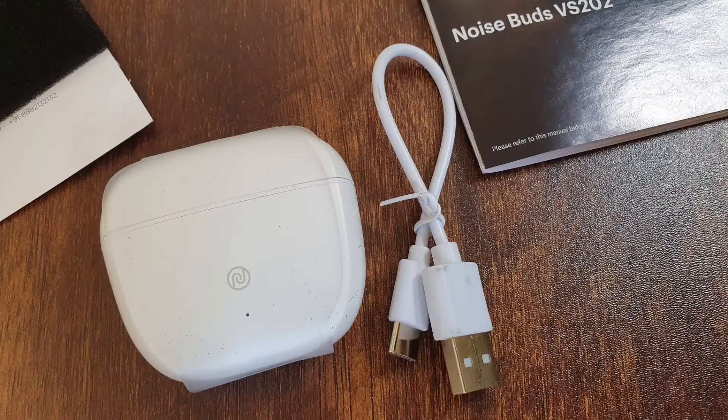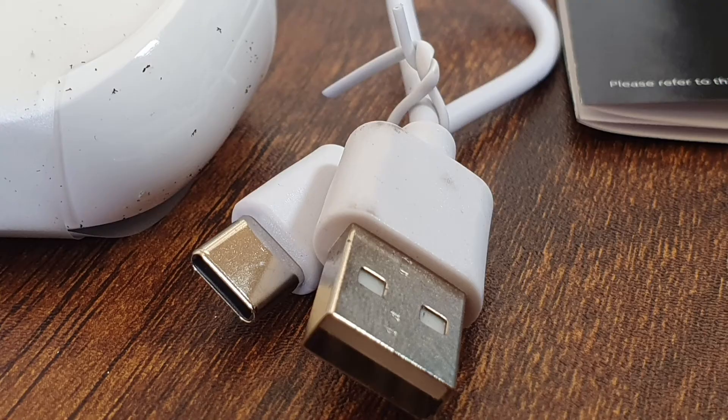Now for the cons. First, I had a rather underwhelming unboxing experience. The product looked like it was used, and the USB cable had marks on it, making me think I'd bought a refurbished product. Having bought other Noise products in the past, I was surprised to see how poorly this product was packaged.